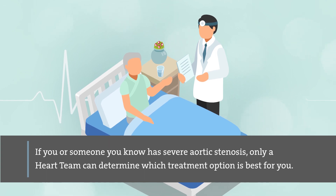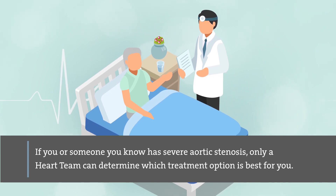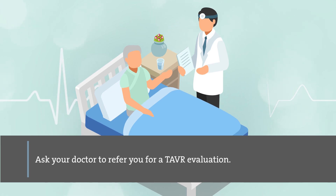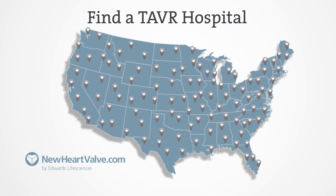If you or someone you know has severe aortic stenosis, only a heart team can determine which treatment option is best for you. Ask your doctor to refer you for a TAVR evaluation. To find a heart team at a TAVR hospital near you, visit newheartvalve.com.